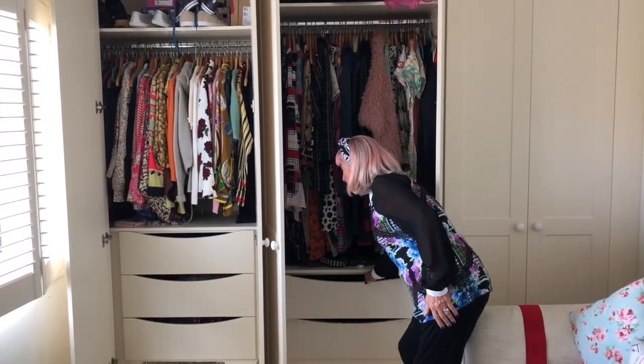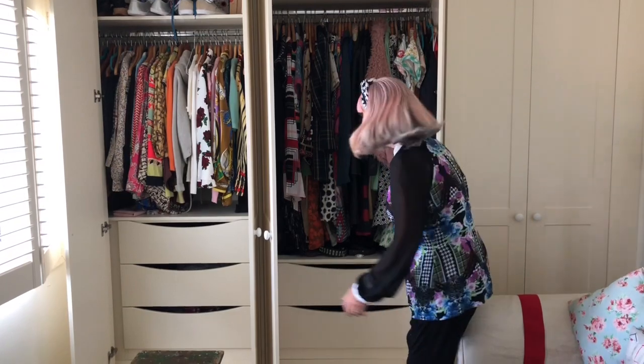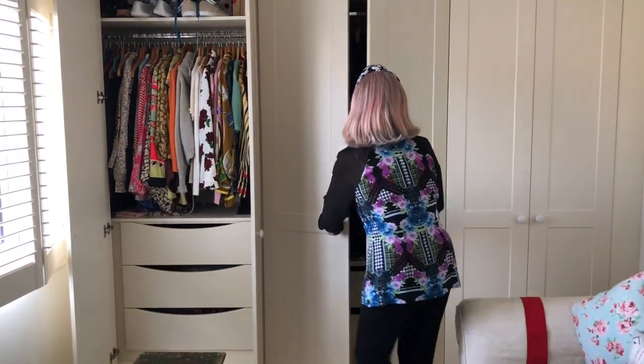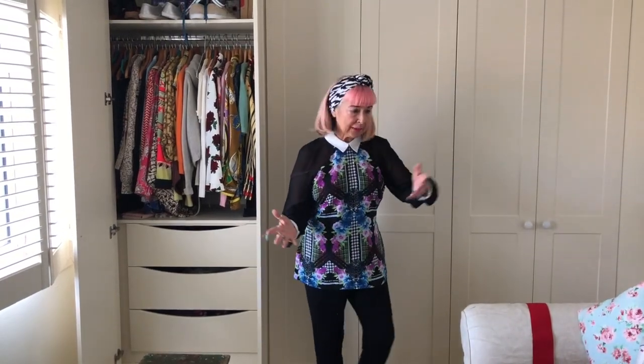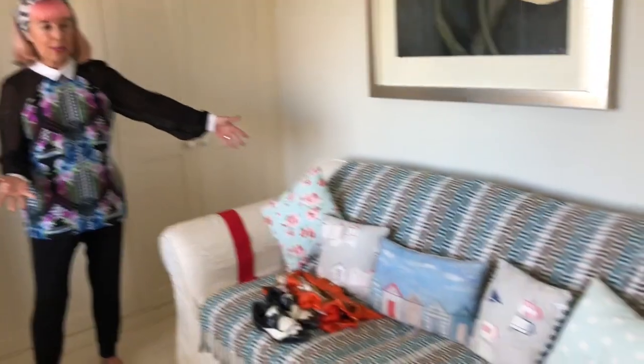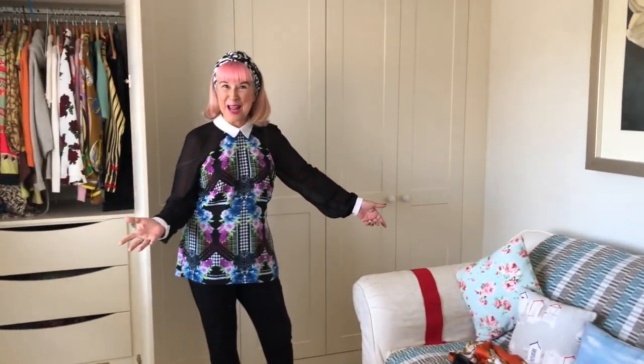Aren't these beautiful? I'm really pleased with them — they do a very good job and it's so tidy, isn't it? That's it. That's a sofa bed. Now obviously it's not going to pull out because of the new trunk for the handbags, but I can move the trunk if I really need it.